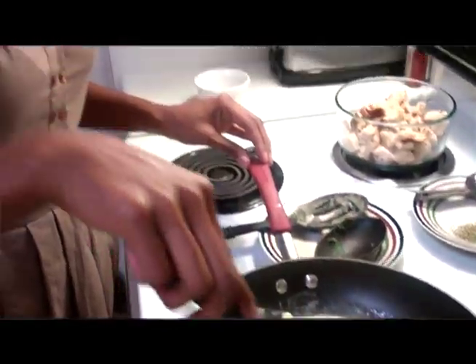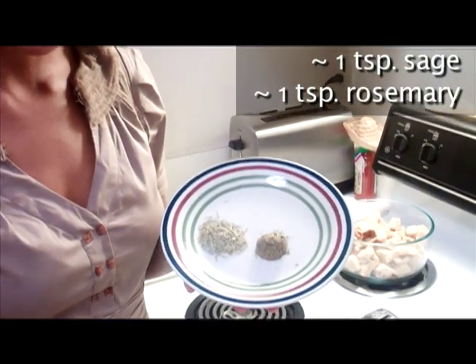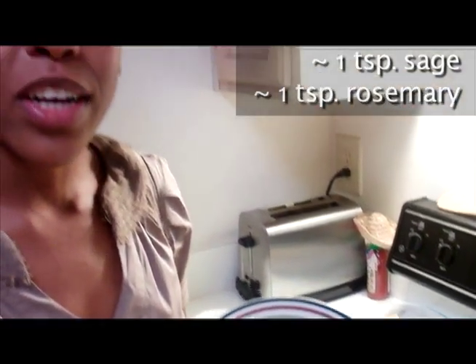This is half an onion chopped up. The onions are starting to become transparent, so I'm going to add some other seasonings. Here I have some rubbed sage and some rosemary. These are usually used in seasoning meats. When you're cooking a vegetarian meat or meat analogue, you want to use the seasonings you would use for regular meat — your chicken, your fish, your beef — because that's going to give you a much tastier dish. So I'm going to go ahead and add this in now.